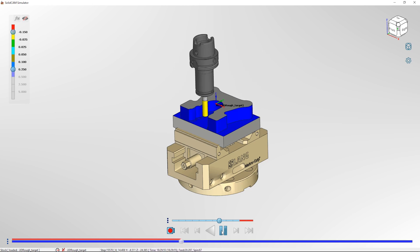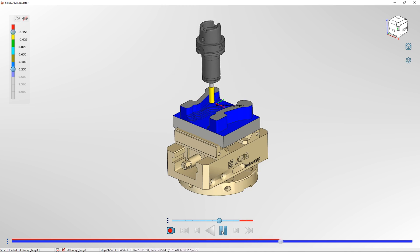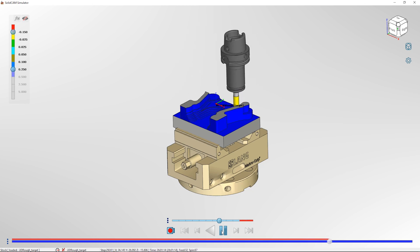To preview this we can use the SolidCam simulator, which is a great way to see exactly how the toolpath is going to operate whilst on the machine and give a great representation of the material that's going to be cut. We can even check how much material is left over afterwards.